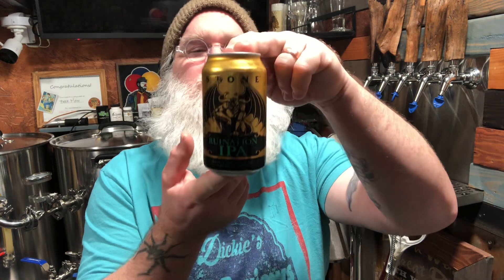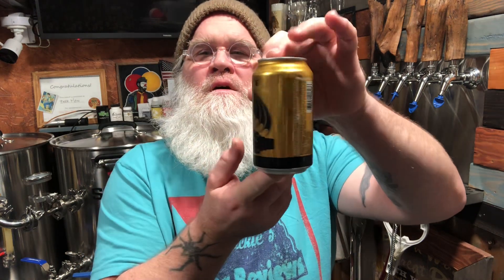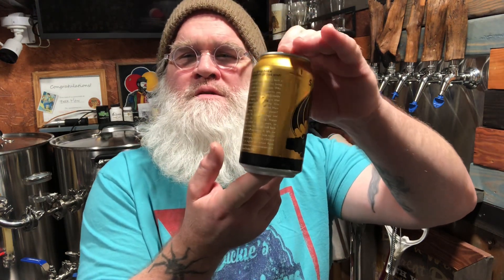So this one is Stone's Ruination IPA at 8.2% ABV. People have mixed feelings about Stone, but some of the stuff I've gotten from them has been pretty darn tasty, especially the west coast style IPAs. And this is actually a double IPA at 8.2%.